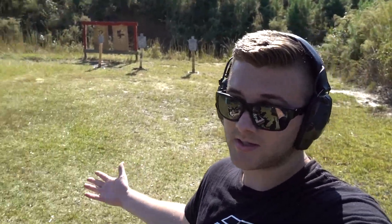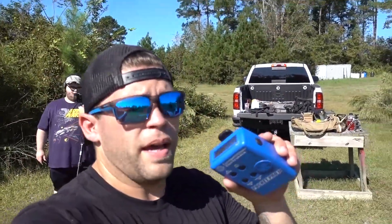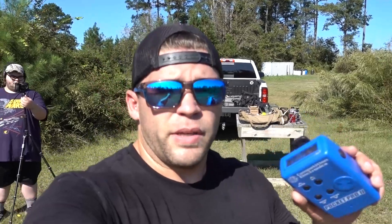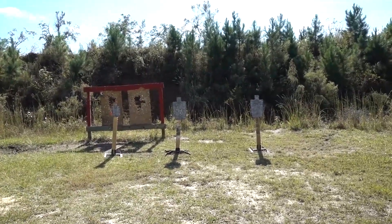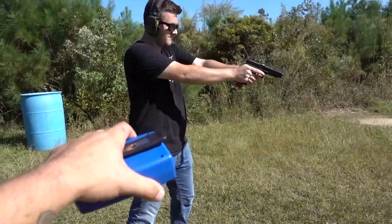Brendan's from Connecticut where they don't have guns apparently, because of laws and stuff. So he gets a handicap because it's like his third time shooting ever and first time shooting an MP5. Okay, here's the challenge: Ben's going to go first, it's best out of three — low ready, once the shot timer goes, fastest one on target wins. Ben is going to take that Glock 34 and hit that center target right there.